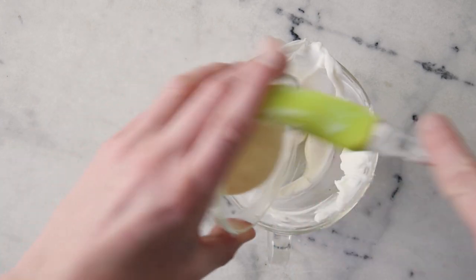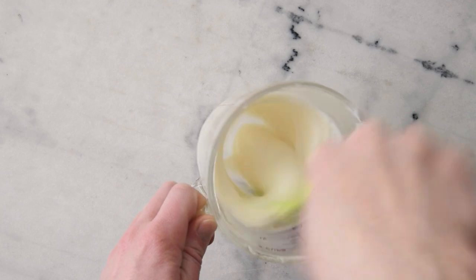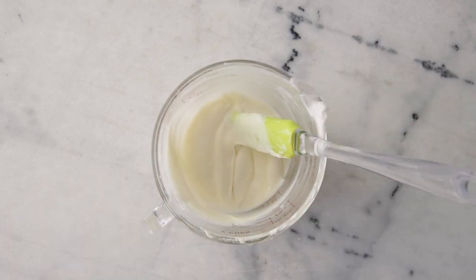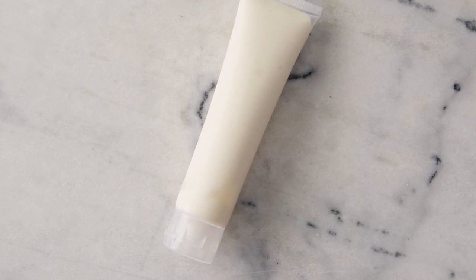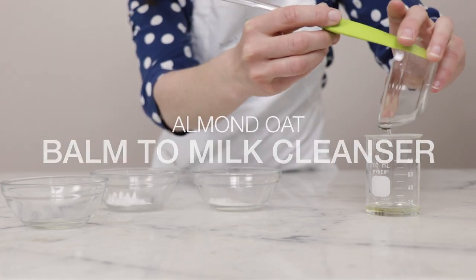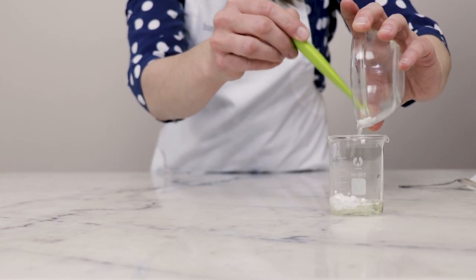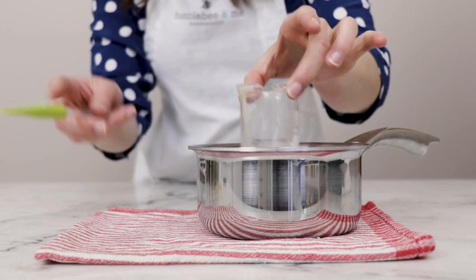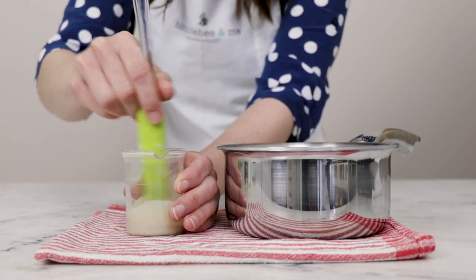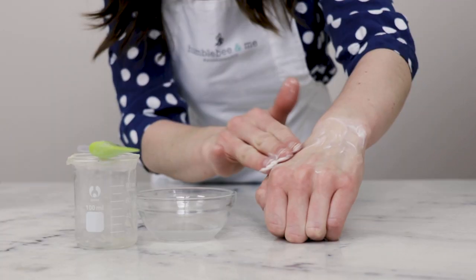If you'd like to learn more about Formula Botanica and potentially try them out, they are going to be offering a free masterclass quite soon — I'll link to that in the description box below, along with my reviews of the two courses I've done with them. Formulation number two is my Almond Oat Balm to Milk Cleanser. This creamy anhydrous formulation takes advantage of Olive M1000's ability to add rinse-off properties. When this balm is combined with water, it transforms into a creamy milk that rinses off the skin beautifully, and that's all thanks to the inclusion of Olive M1000.